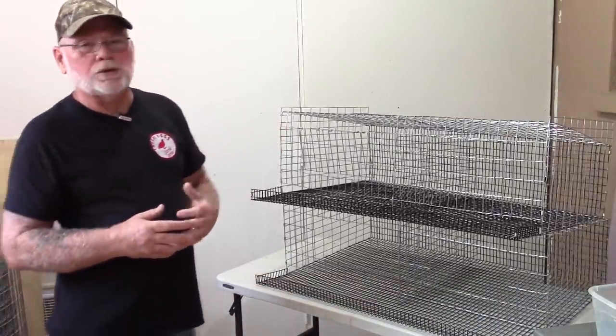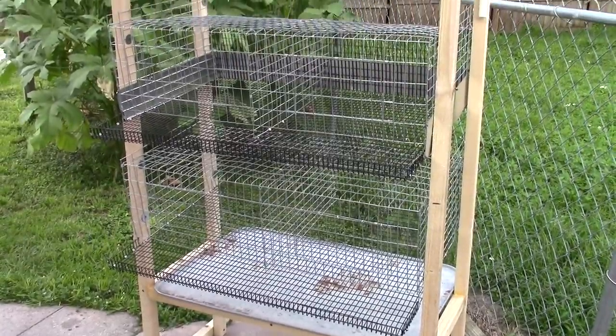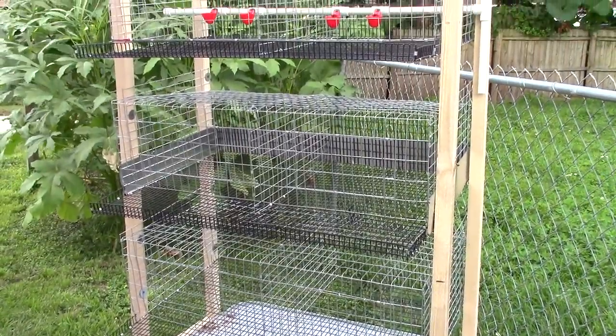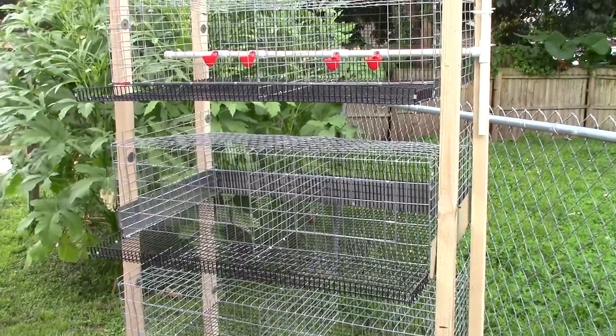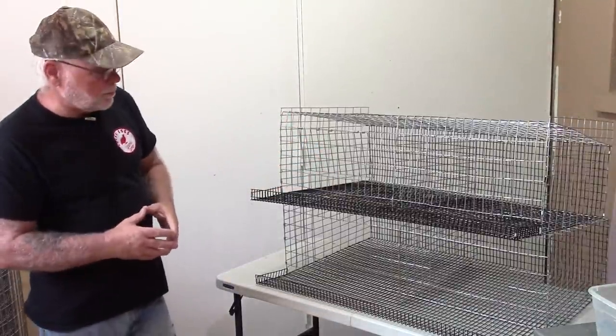This is going to be a multi-tiered setup, probably two or three cages high. Most likely three, but you can build it as many tiers as you want following these instructions.